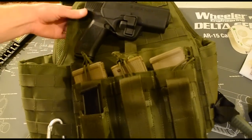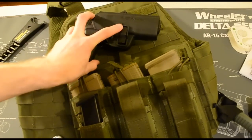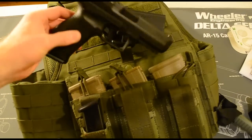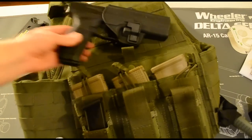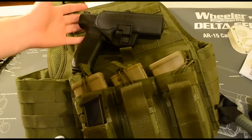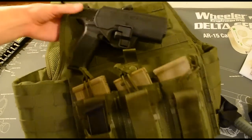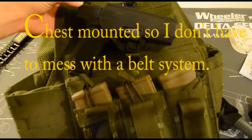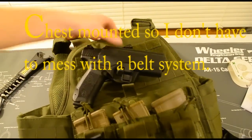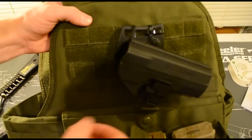Further up we have my Canik TP9SA - a great, outstanding pistol in the testing I've done with it. I've shot it a decent amount and it's been excellent. I have the Canik TP9 holster that it came with mounted here. And hooray for zip ties.